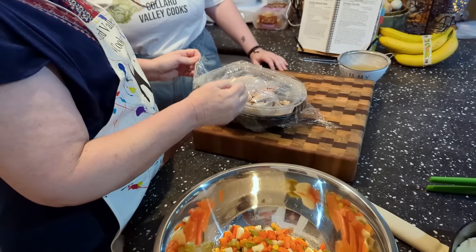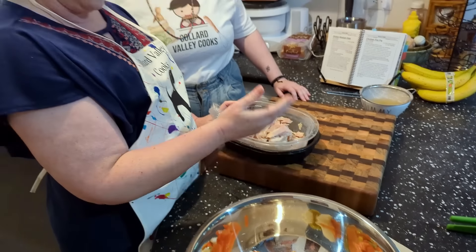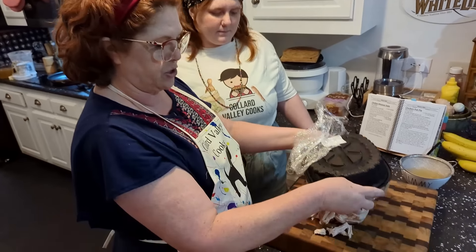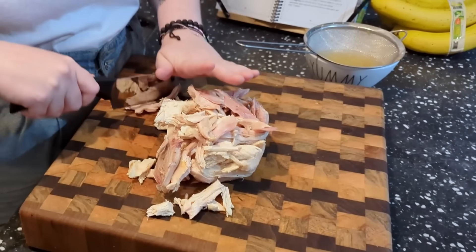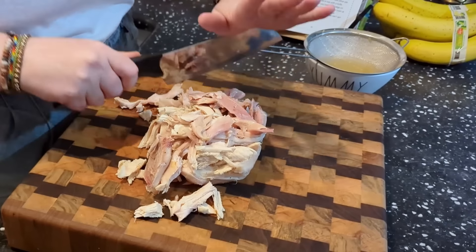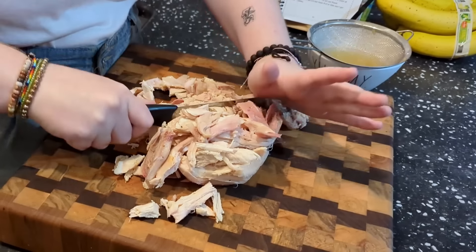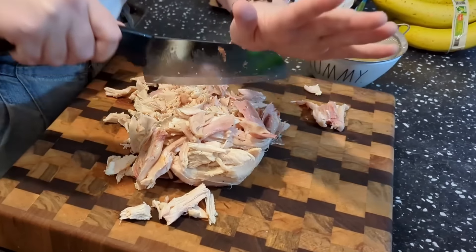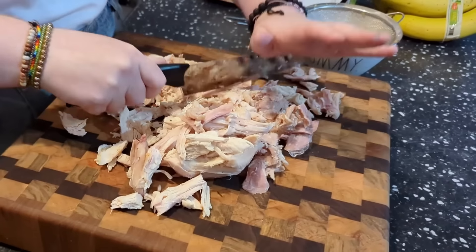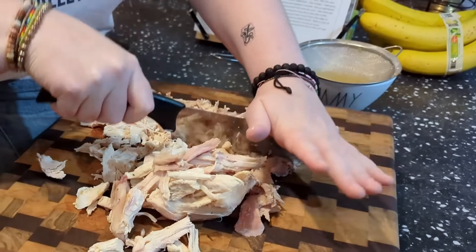This is a rotisserie chicken. You can boil a chicken and use the broth from the chicken, but we didn't do that today — we're doing a shortcut and using rotisserie chicken. I'm chopping the chicken up into smaller chunks, same way you would do it for chicken salad, just running a knife through it in both directions to make sure they're nice and bite-sized.